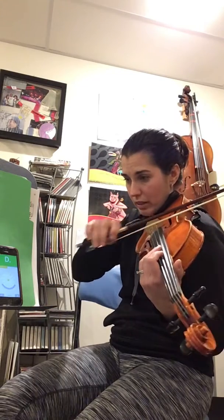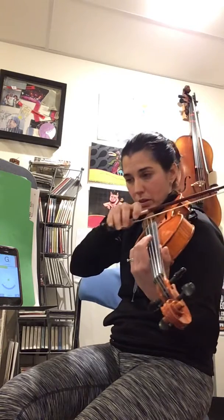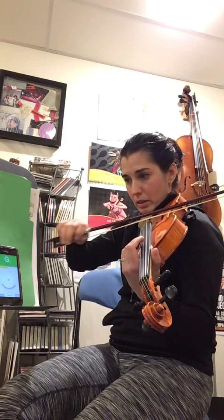And then the G — that's registering a teeny bit high also. Now it's in tune and I'm ready to play.